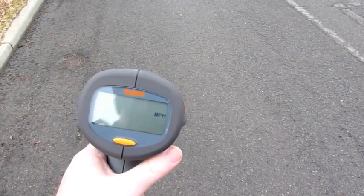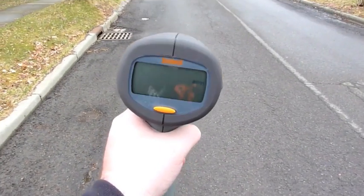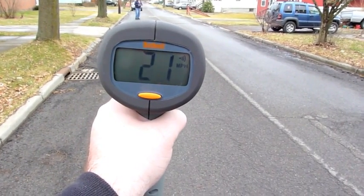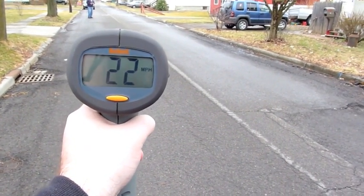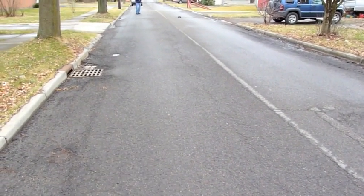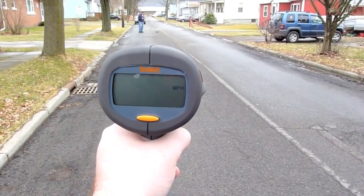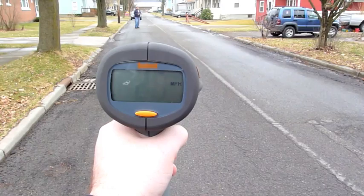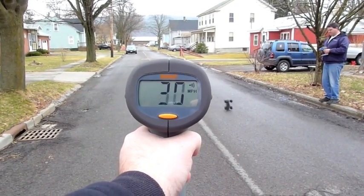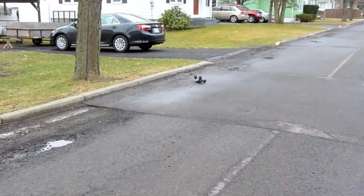First we'll turn this on. There we go. All right, go. Not bad for first run.